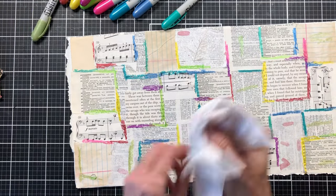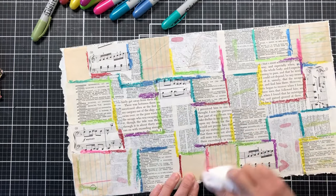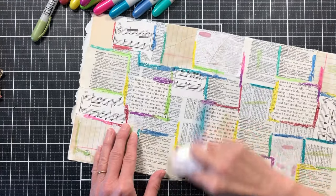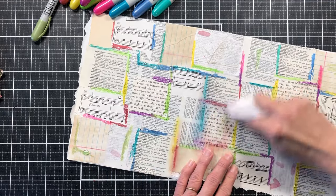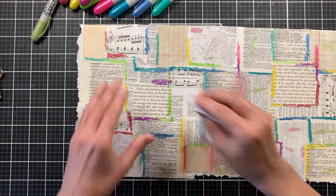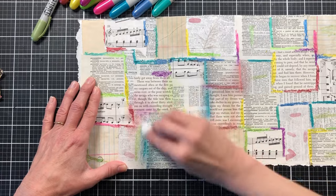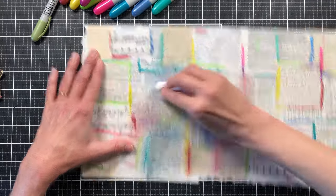So now we're going to take our baby wipe — it's just damp — and we're just going to start pressing and smearing the distress crayons and kind of blending them together and blending them out. If we need to, we can add water, but right now I just want to use the baby wipe on the distress crayons. So we're just going to blend them. I do want to get rid of the lines, so I will have to just keep pressing in and blending it out.